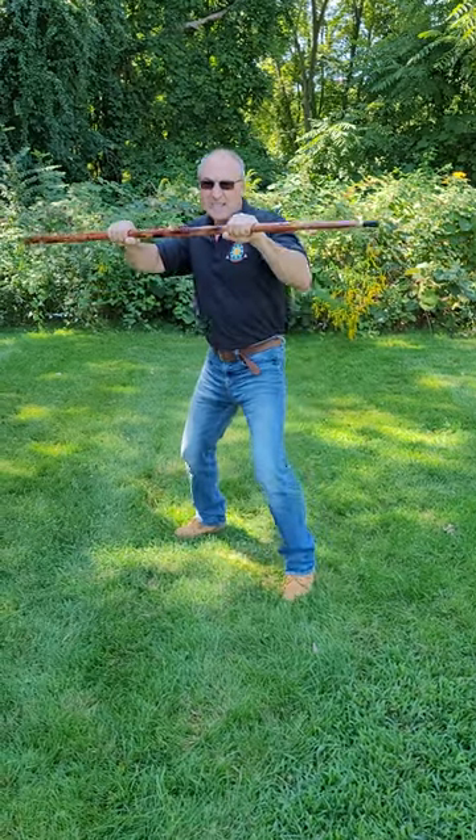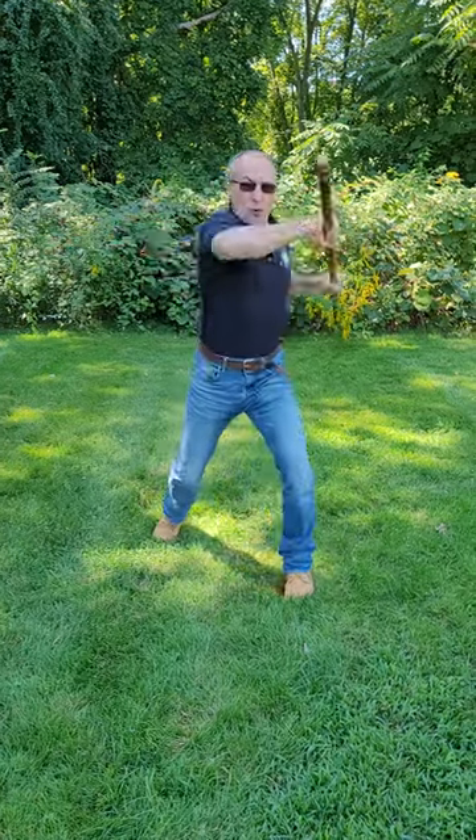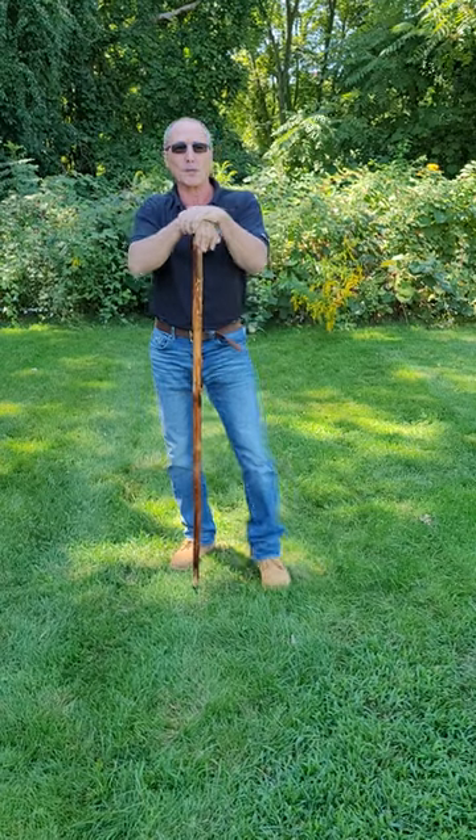So it is from here: jab, cross, lead hook, rear hook, lead uppercut, rear uppercut. And that is boxing with a walking stick.